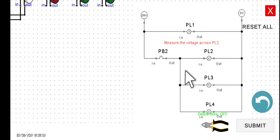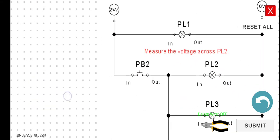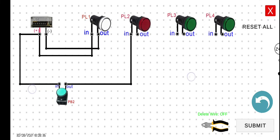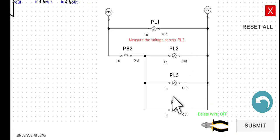Connect the output of PB2 to the input of PL2, and then the output of PL2 to the negative terminal. This is basically the same as what we did in the previous video. However, it would be easier to connect the output of PL2 to the output of PL1, rather than to the zero volt. So let's connect this one to the output of PL1.